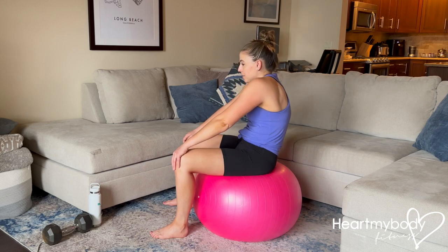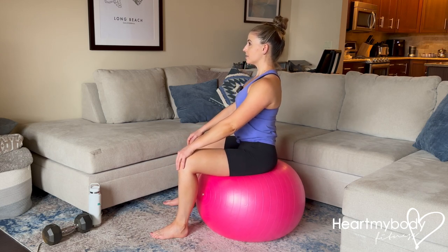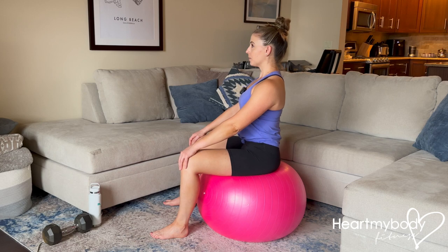Notice that I'm not rounding my back or driving my shoulders forward — we're keeping our posture. It's just the tilting of the pelvis.